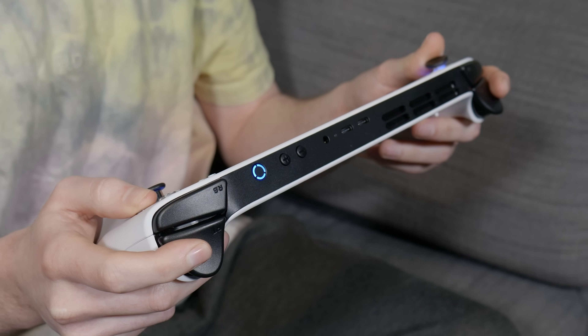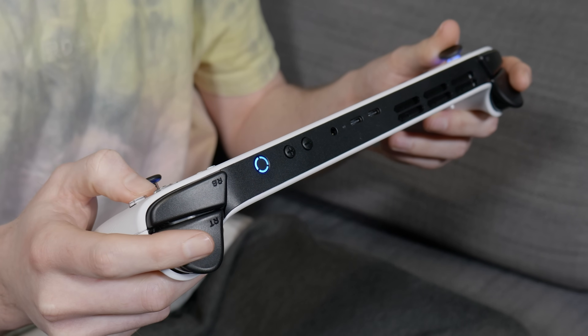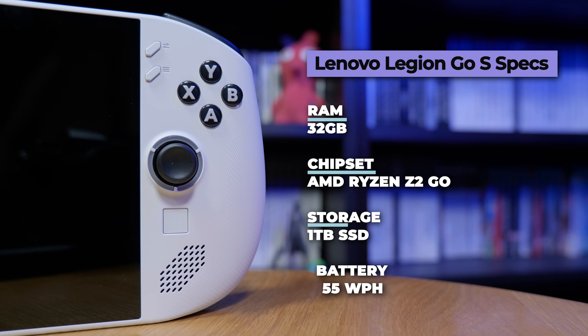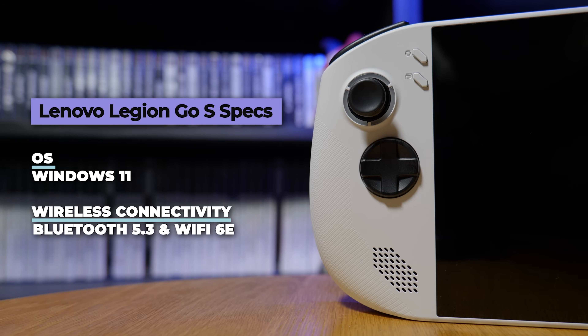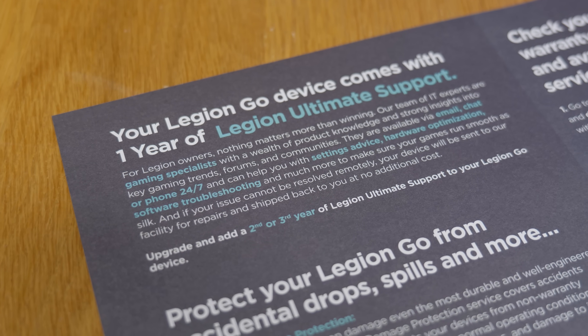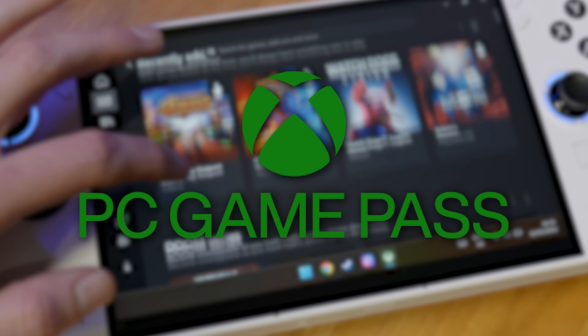Looking purely at the specs of this particular version: we've got the AMD Ryzen Z2 Go chipset with integrated AMD Radeon graphics, 32GB of RAM, a 1TB SSD and a 55Wh battery. The OS is Windows 11, there's Wi-Fi 6E and Bluetooth 5.3 connectivity, and it comes with a year of Legion Ultimate Support and three months of Xbox PC Game Pass.